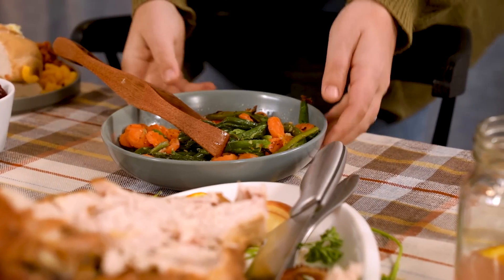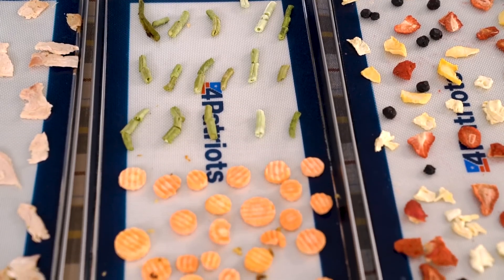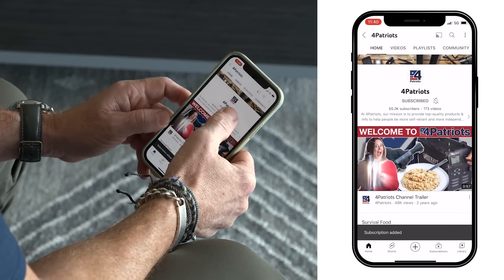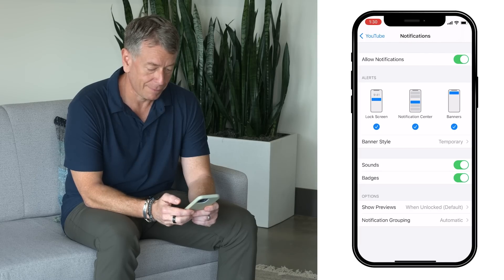In just a couple of minutes I'm going to show you how to turn your leftover Thanksgiving feast into a stress-free Christmas dinner everyone will love — especially if your in-laws crash your holiday last minute and you've got to have Aunt Mildred's famous turkey stuffing recipe ready to go. Before I get to that, don't forget to hit the subscribe button and ring that little jingle bell next to it so you won't ever miss out on a new video.